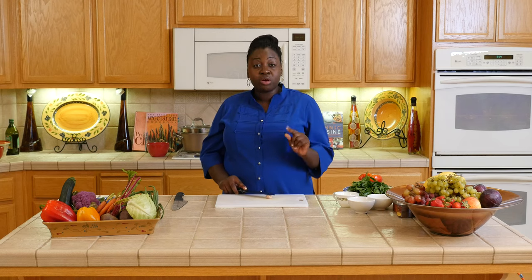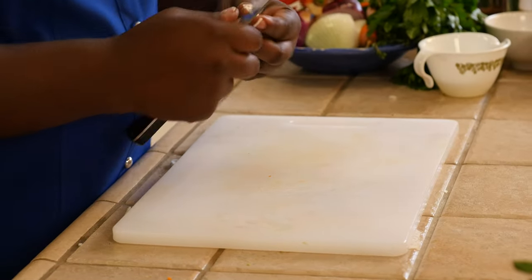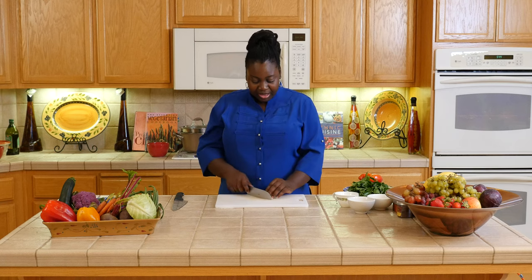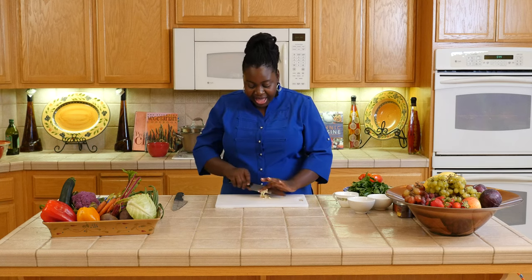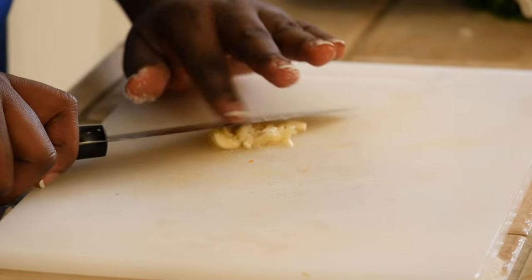I'm going to use one clove of garlic and make it into a paste — let me show you how to make a quick garlic paste. Crush it, slice it, then add a little bit of salt to create some friction.